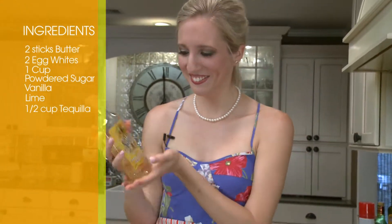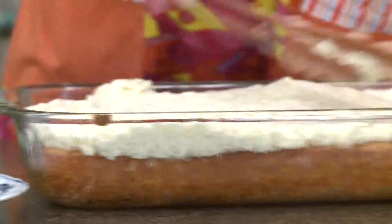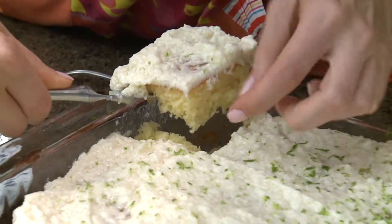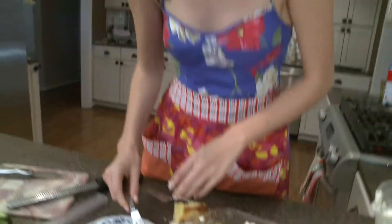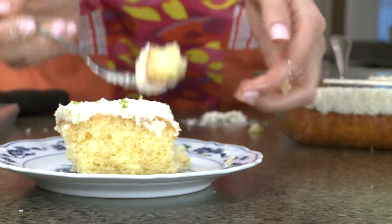Tequila — almost a half of a cup. And now you just got to frost your cake and you're done. It's kind of falling apart. Are you thinking outside the box?